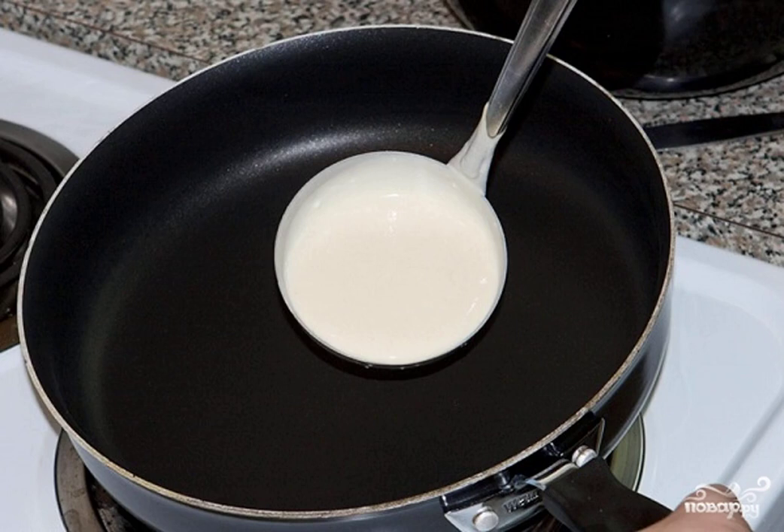Now the most important point, which is included in the recipe for making ordinary pancakes — it's frying. Preheat the frying pan properly. Lightly grease it with oil or fat.